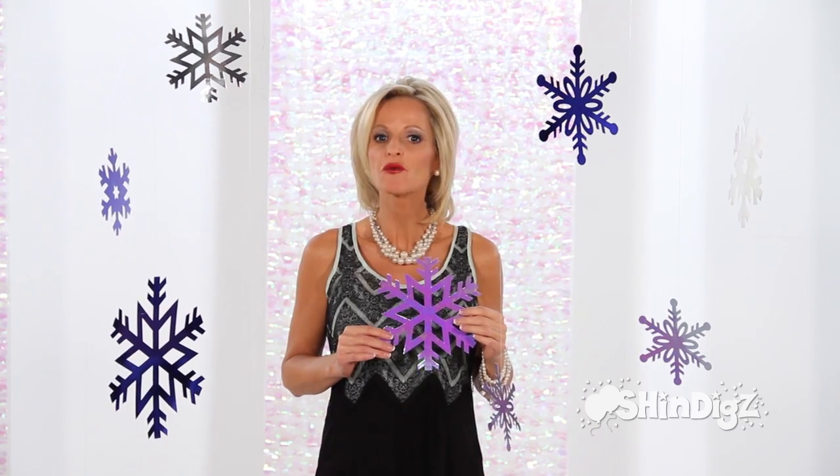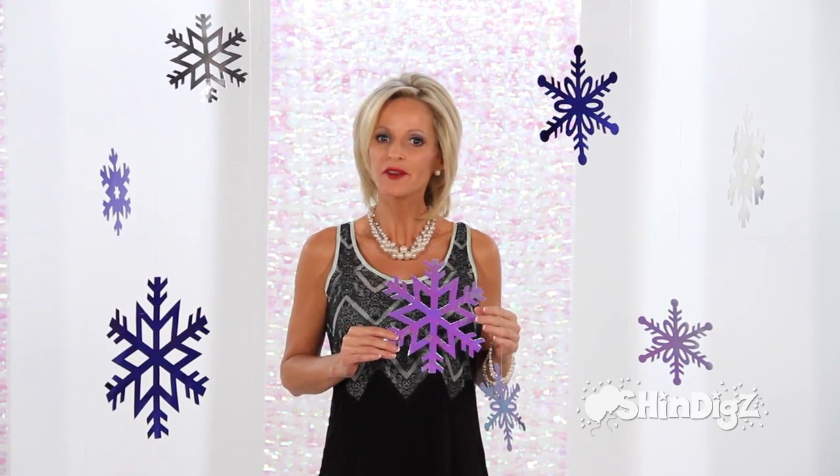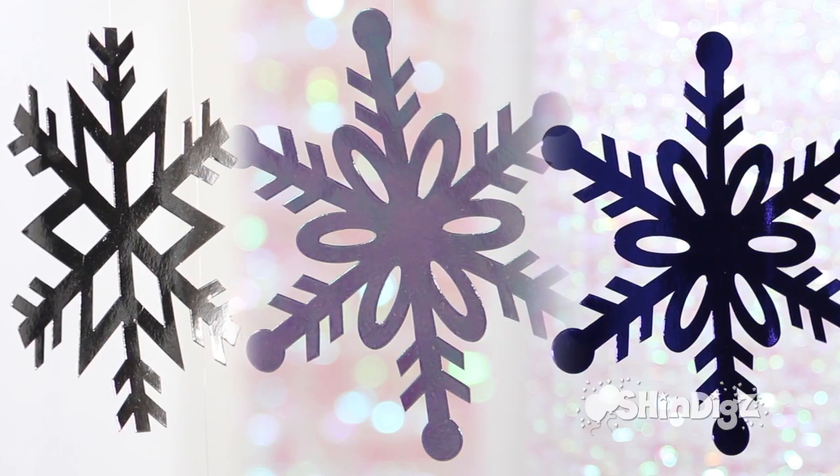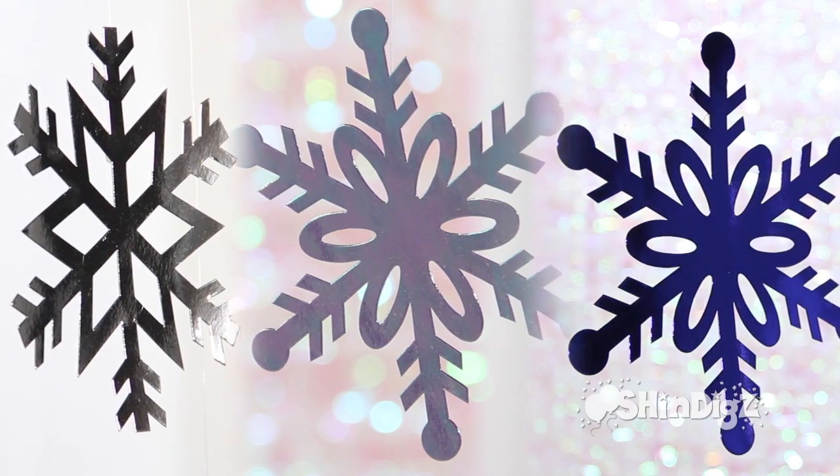Brighten your holidays with a winter wonderland of snowflakes. This variety pack of 12 will offer you everything you need. It comes in metallic, iridescent and blue, and has three different sizes: four inches, eight inches and 12 inches.